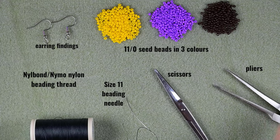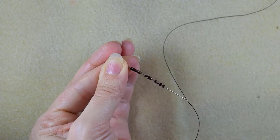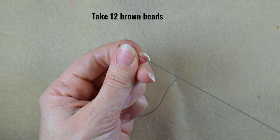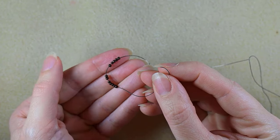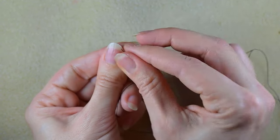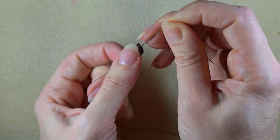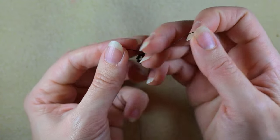I'm going to take about an arm span of thread on my needle and I'll be back. I'm starting my work by picking up 12 of those beautiful brown beads and sliding those down. I'll stick my needle in my mat. What I want to do is make a knot — I make a loop and go twice through the loop, then pull. I'll make one more knot just to be sure it's all tight and secure.